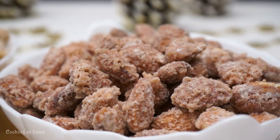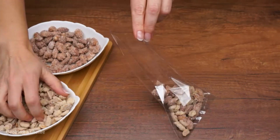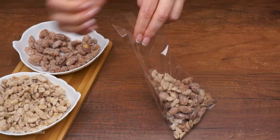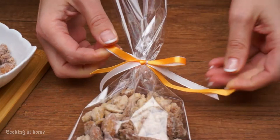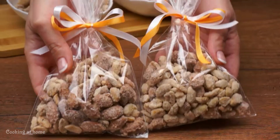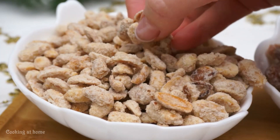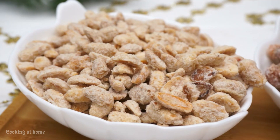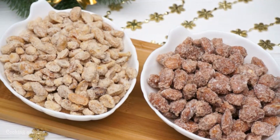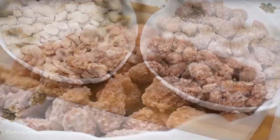You can pack it in some beautiful packages and it will look awesome and taste delicious. I hope you like this recipe and you will do it. Try this one because it's really easy and super delicious. Thank you for watching this video. If you liked it, give me a like and subscribe to my channel to see more of my recipes. Thank you so much.